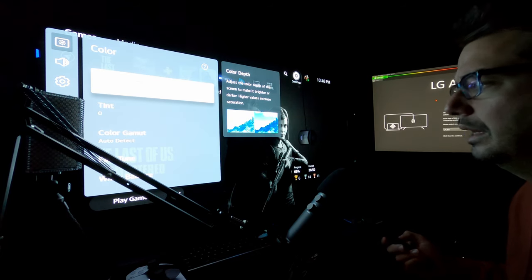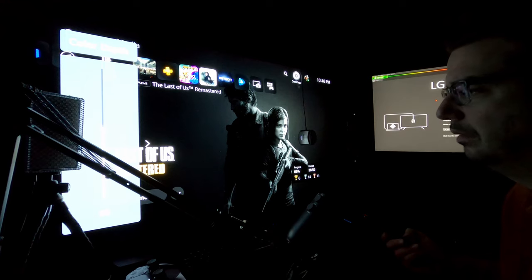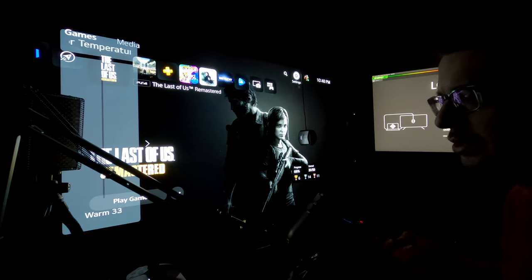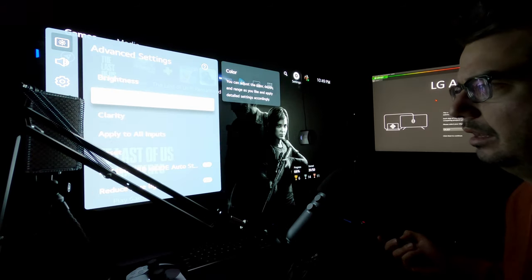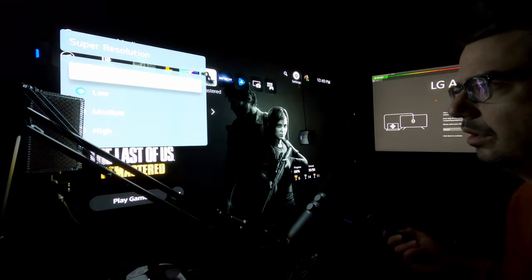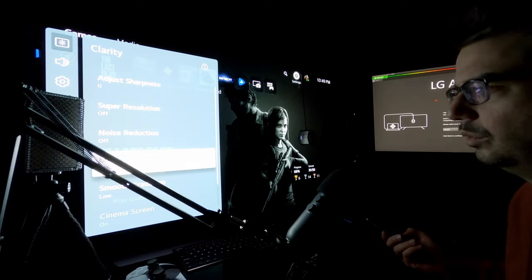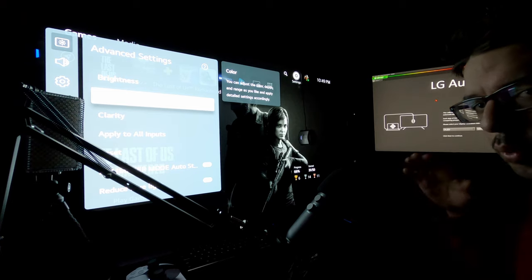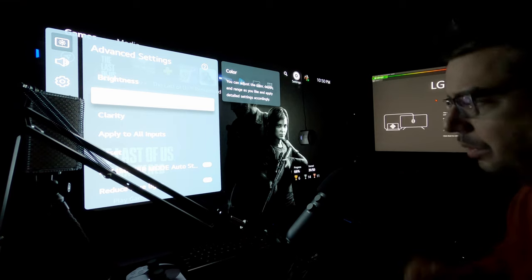Under Color, adjust the color down to 50 for a more accurate baseline reading — 60 is overdoing it. Under White Balance, put it all the way to Warm 50 to get closer to the D6500 white point. Under Clarity, set Sharpness to zero. Turn off Super Resolution, MPEG Noise Reduction, Noise Reduction, Smooth Gradation, and True Motion. Note: in some picture presets the white balance won't use the sliding scale — you'll have options for Warm 1, 2, or 3. In that case, use Warm 2.